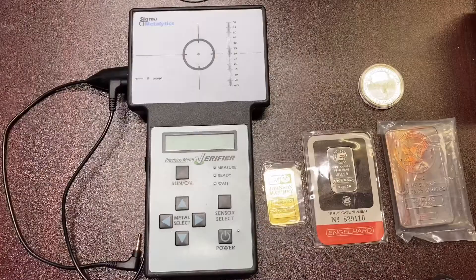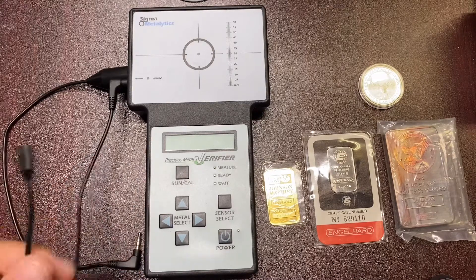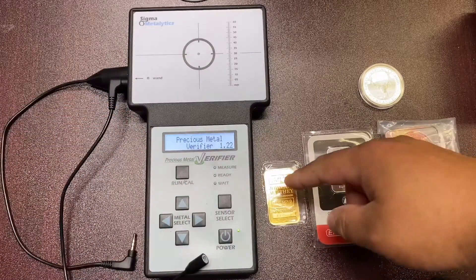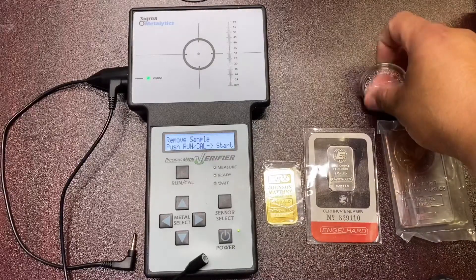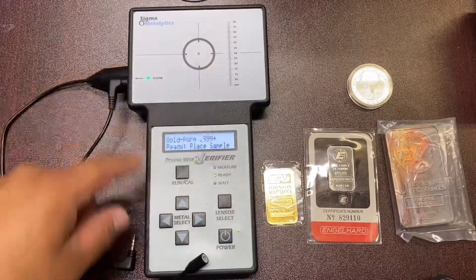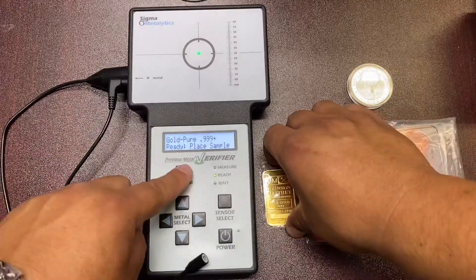Here's a closer look at the Sigma Precious Metal Verifier — about $700 with the wands. This is the small one, which is used by most people. The way they usually use it: hit power, and we've got a one ounce gold, one ounce platinum, one ten-ounce bar, and a one ounce round loaded up. You hit power, hit run, then select what metal you want, and choose whether to use the wand or the device itself.